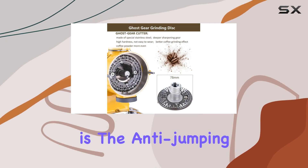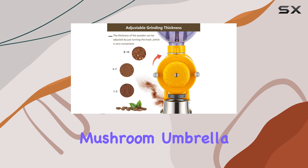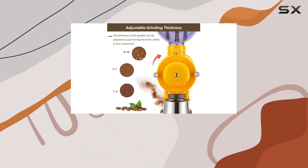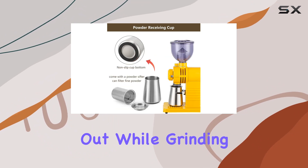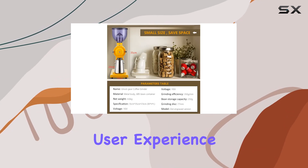Another thoughtful feature is the anti-jumping bean design. The bean funnel is shaped like a three-legged mushroom umbrella, an innovative approach to prevent beans from bouncing out while grinding. It's these kinds of details that show Golden Wall's commitment to user experience.